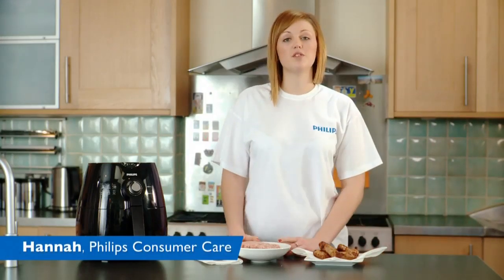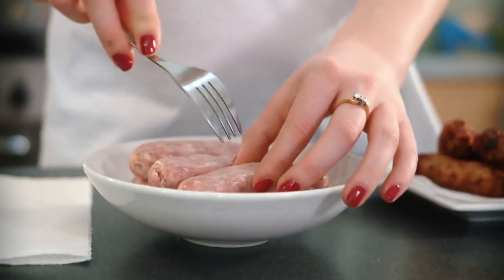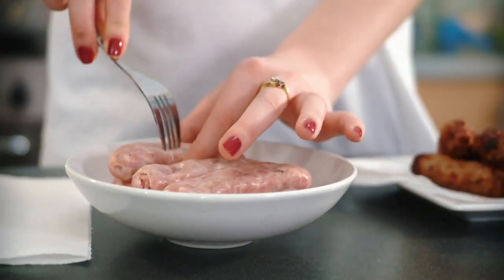Hi, I'm going to show you how to make some sausages in the air fryer. Firstly, you need to prick the bottom of the sausages. This just enables the fat to drip out without the sausages bursting in the air fryer.